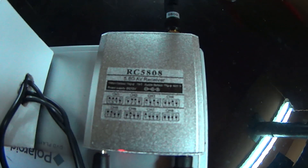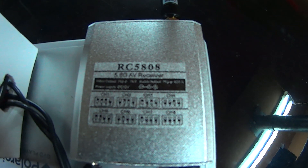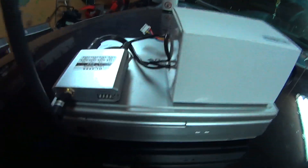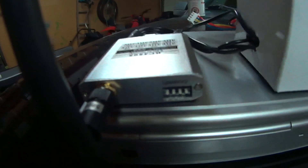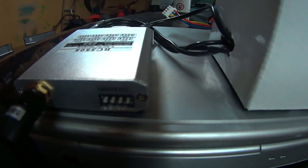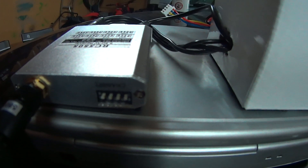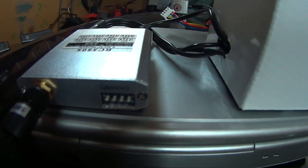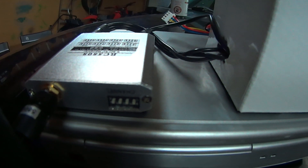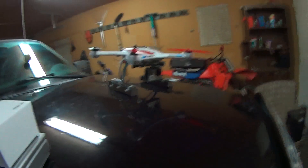On the top of this thing it shows you all the channels you have. I've got mine set to channel four. The way you set those is you've got a little switch panel here — these are all the channels, you just flick switches. It comes with a manual and it shows you which channels to switch on the receiver and the transmitter. It won't take very long to figure out — all the instructions are there.